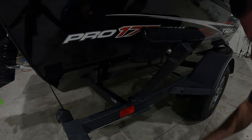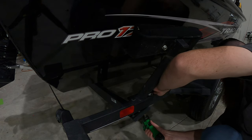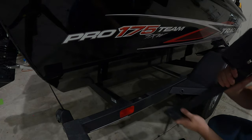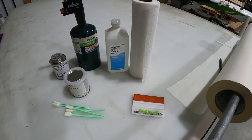We're just going to take that bolt off on both sides and then go ahead and get this little side bunk off. Okay, there it is. Side bunk is off — now we can move on to the cleaning phase.